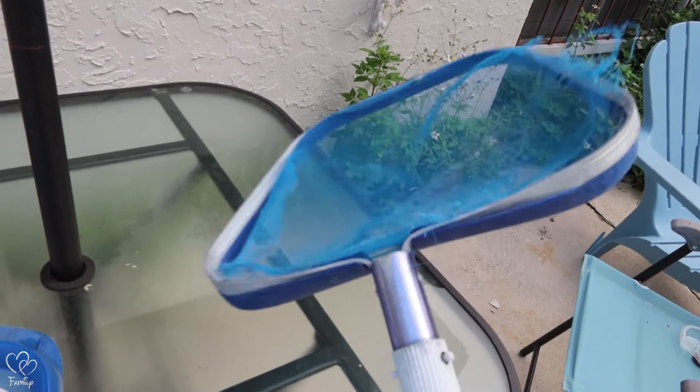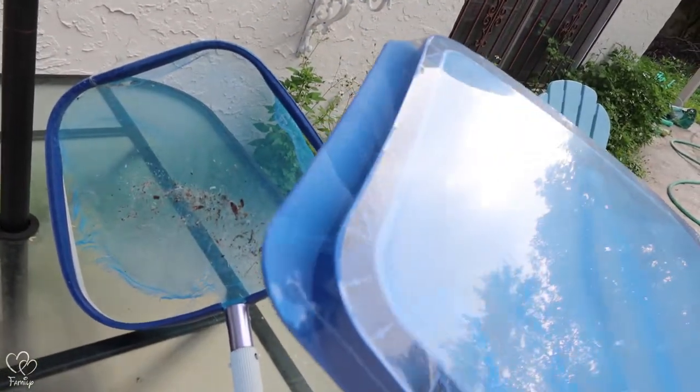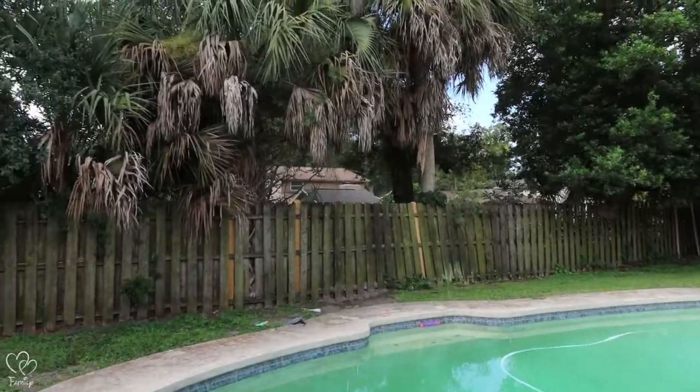But you know what? It still works. Leaves end up getting through right here, but if I catch it just right I can still get stuff out. What sold me on the new one is if you look at the end, it looks perfect for scooping leaves out of the bottom of the pool — and that's really what I needed.